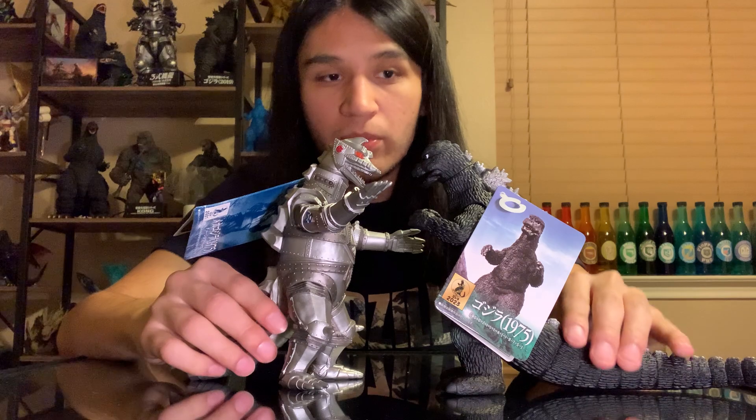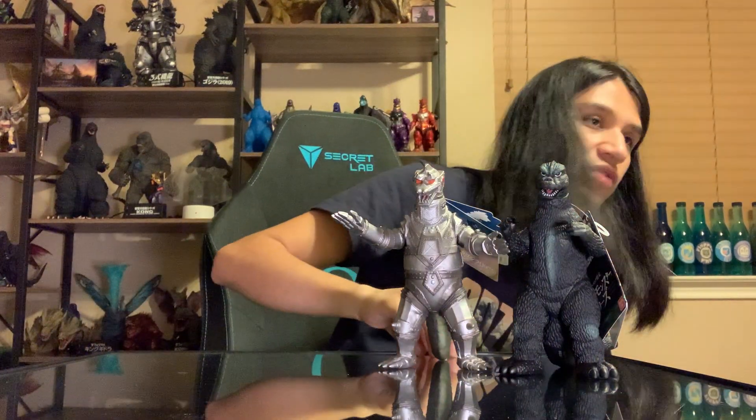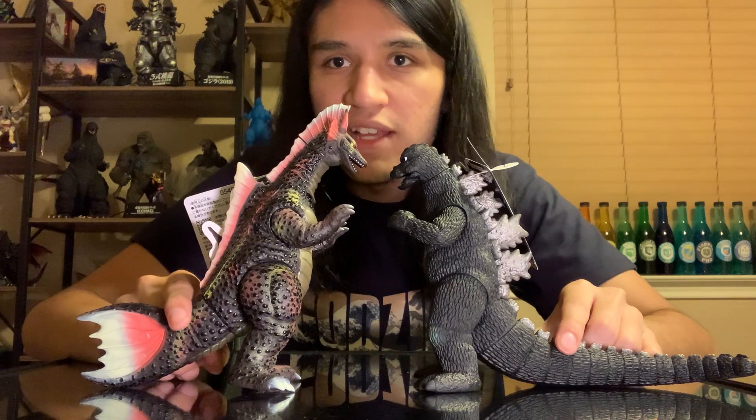If you're a real fan of the film, I think these are pretty nice pickups. For our last comparison, we're going to bring out the recent Titanosaurus that was pretty much part of this whole thing they did. A little surprising to see that they did it this early, especially considering that we're technically one year away from the 50th anniversary of this movie. So I'm a little surprised they kind of jumped the gun in terms of releasing these.